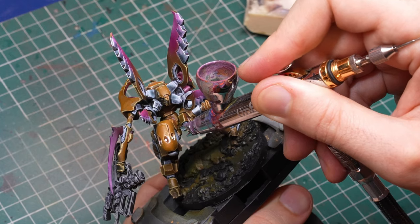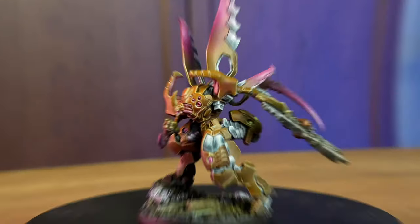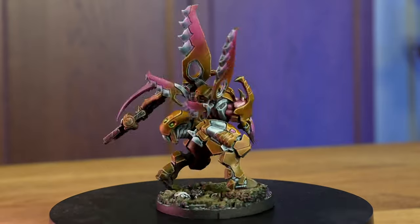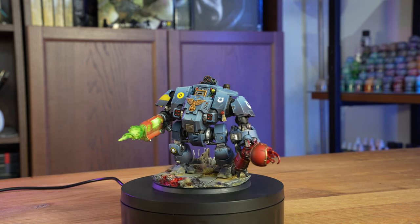And if that is still not enough for you, you can also use it to achieve really cool glow effects or OSL effects. Would you like to have a pink light on the wings of your alien bugs or maybe a green plasma glow on your dreadnoughts? With the airbrush you can have that, and it will take you only a couple of minutes.